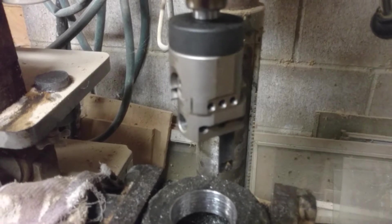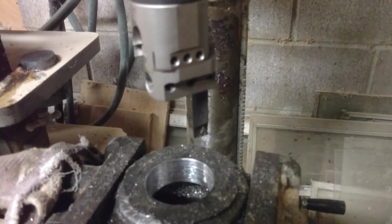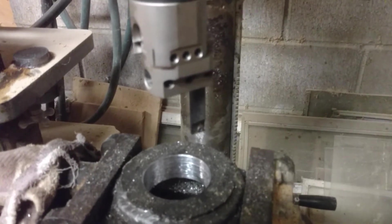It's a Shars boring head. It seems to perform okay. The allen wrenches and the allen screws are a bit cheap and I'm probably going to replace those if I use this anymore.